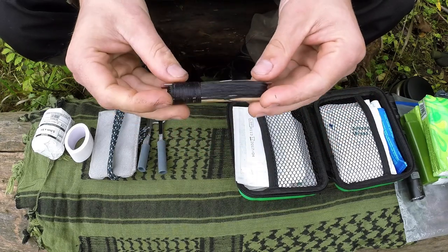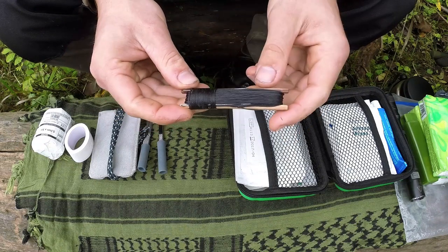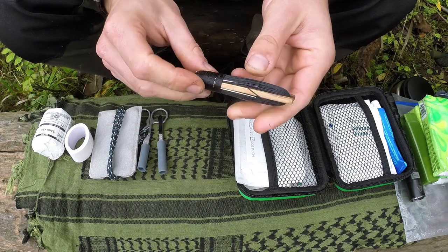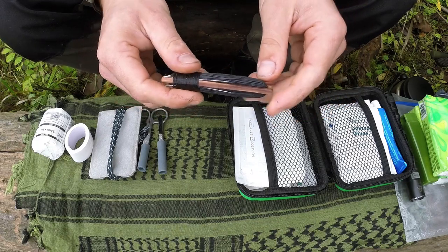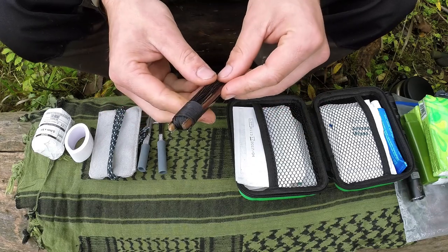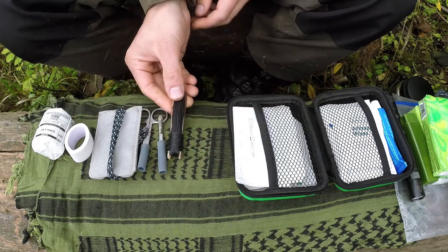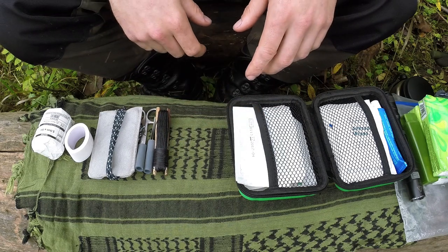I've got some needles and thread. This is mainly for repairing equipment — this is bank line, which can be separated into lots of different thread strands. The needles are not for stitching myself up; I'd hope I'd never get to that stage. It's mainly just a repair kit and I keep it in the med kit because it ties in with everything else.